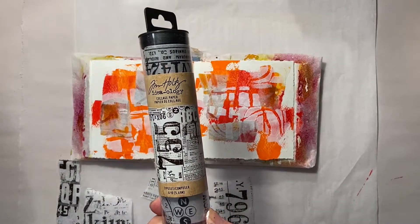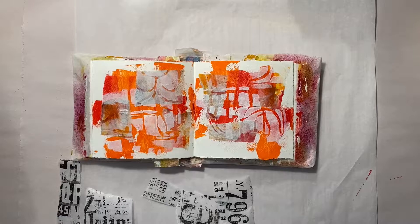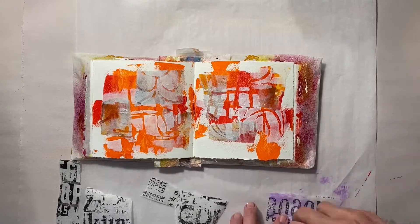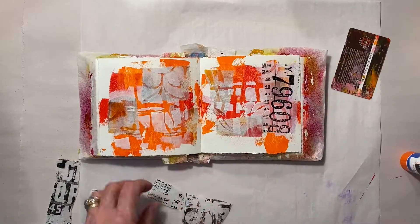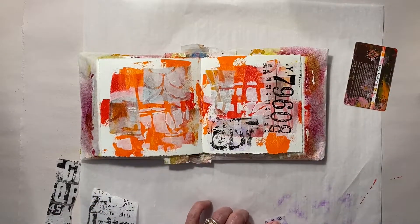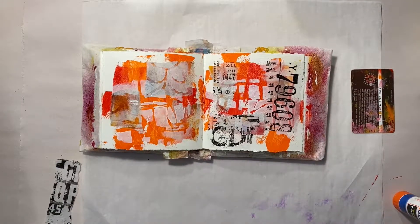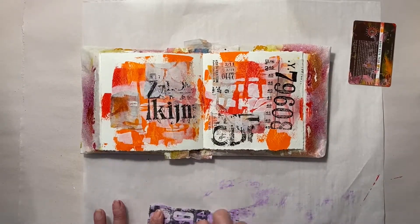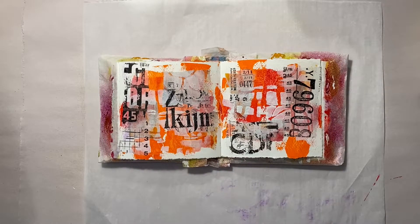It's time for graffiti. This is instant graffiti using Tim Holtz's collage papers. I'm really glad I picked this up the other day. I used to have the first collage pages he released way back a few years ago — they came in a roll that was kind of like a saran wrap roll, so it was big. I know I still have a couple of boxes but I couldn't find them in time for the video. But anyway, this really does the trick. You could also use stamps if you wanted to, but I thought I'd take advantage of this product.